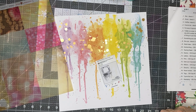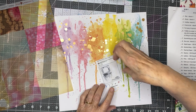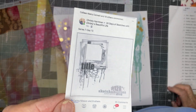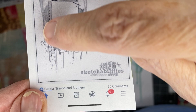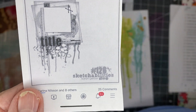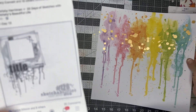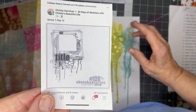Hi everyone, Scrappy Cathy here with a layout for Calvin Ball and for day 13 of series 7 of 30 Days of Sketches with Christy's Beautiful Life. There are some mixed media drips which I could do with watercolor, but I have a pre-done mixed media sheet by Vicki Booten that I have been wanting to use, and I think this will be a good page for it.